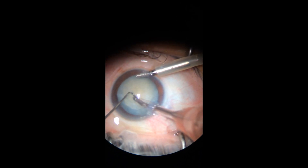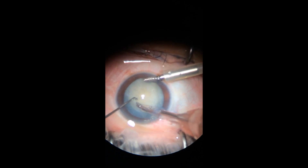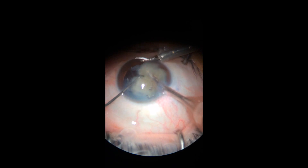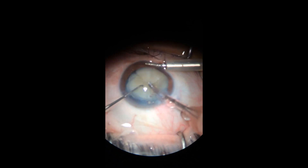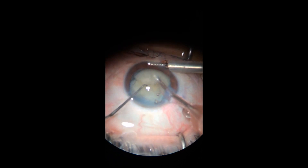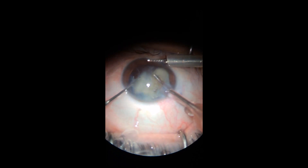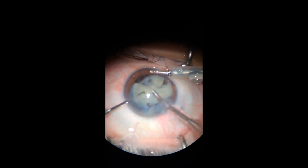Right when I started the phacoemulsification, I noticed that rubbery membrane. At the beginning of phaco I didn't try to peel it off — it couldn't come out, so I pushed it aside and finished the phacoemulsification. Then I tried to deal with that membrane.